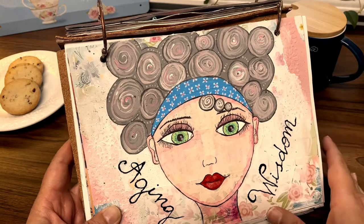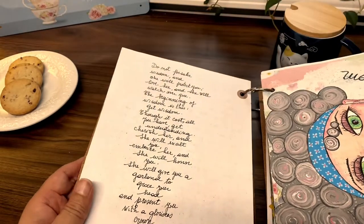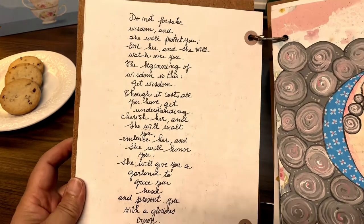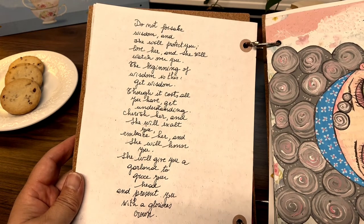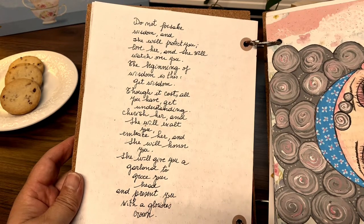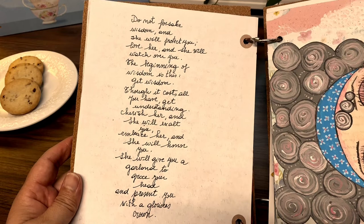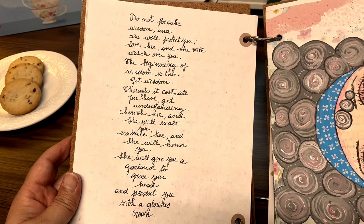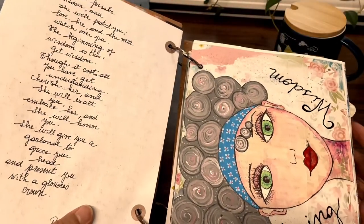I did a journaling portion — in this case it's not something I wrote but a proverb regarding wisdom. It says: 'Do not forsake wisdom and she will protect you; love her and she will watch over you. The beginning of wisdom is this: get wisdom, though it costs all you have, get understanding. Cherish her and she will exalt you; embrace her and she will honor you. She will give you a garland to grace your head and present you with a glorious crown.' So that was my portion of journaling for this lady.